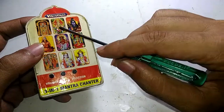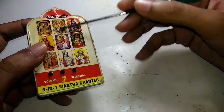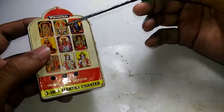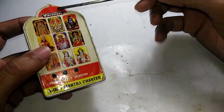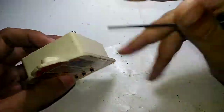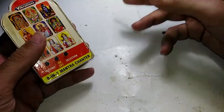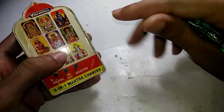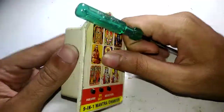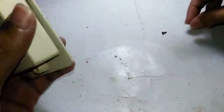I forgot to mention — this is made by a company called Vibrations, and if you search on Amazon or eBay you can still buy these, not this exact model but different models. Nowadays these are made by a lot of companies — they all look the same but with different branding. You'll also get bigger CD-drive-type devices that have 60 or more tones and larger regular speakers inside.